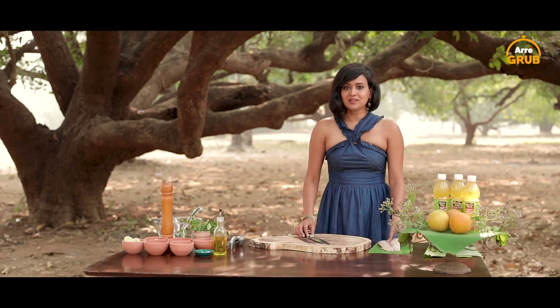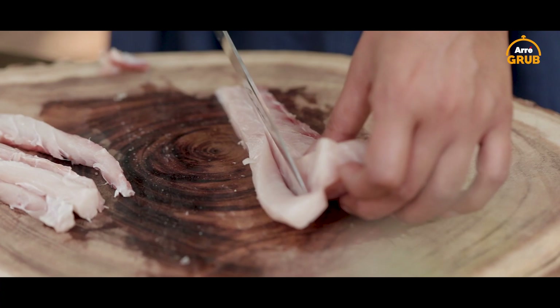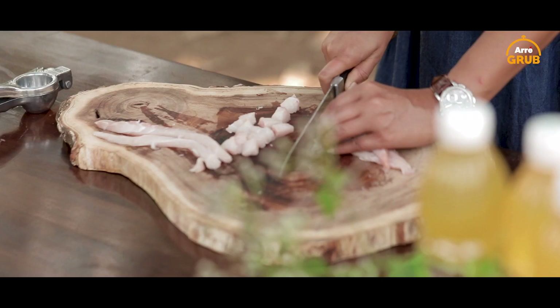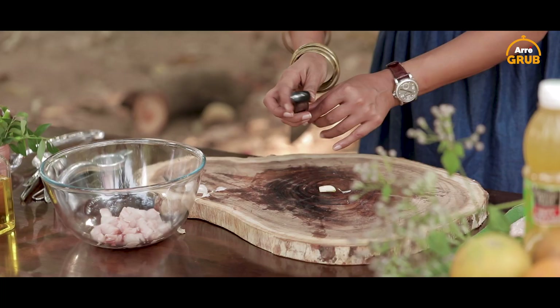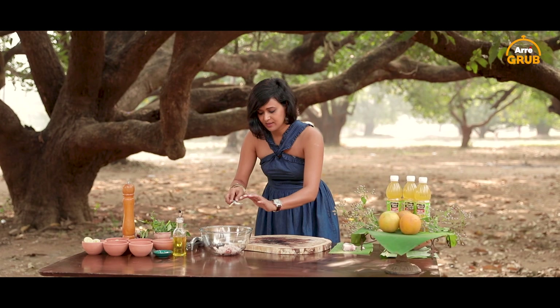The first thing I need to do is to chop my fish — I'm going to make small cubes with it. I have decided to add my desi Indian touch to the ceviche dish. So I'm going to take my garlic, smash the garlic, and throw that in.